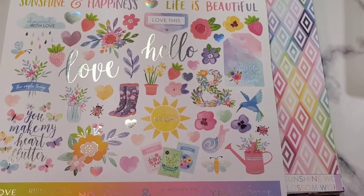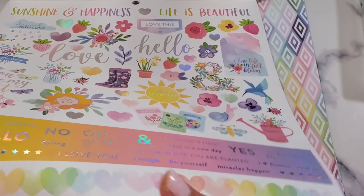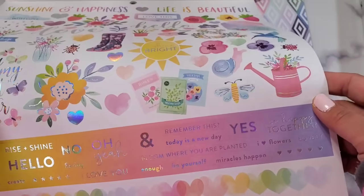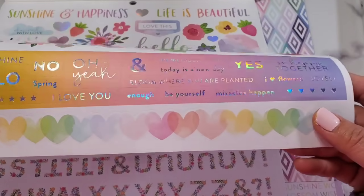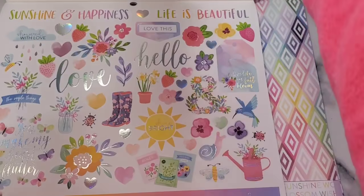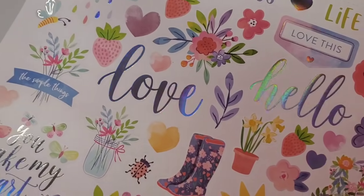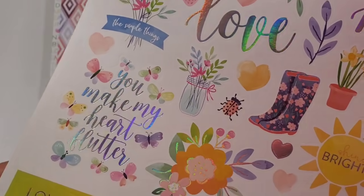Okay, here we go, guys — how pretty! Just know that these stickers are made of very thin paper, so what I would suggest is you put them on Neenah Solar White card stock and then fussy cut them. But they are absolutely gorgeous — you make my heart flutter! These are so pretty — look at that strawberry. It's very beautiful. Iridescent is what it's called. How cute are the jars?